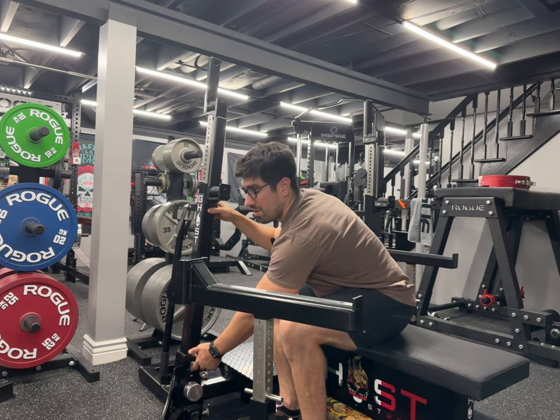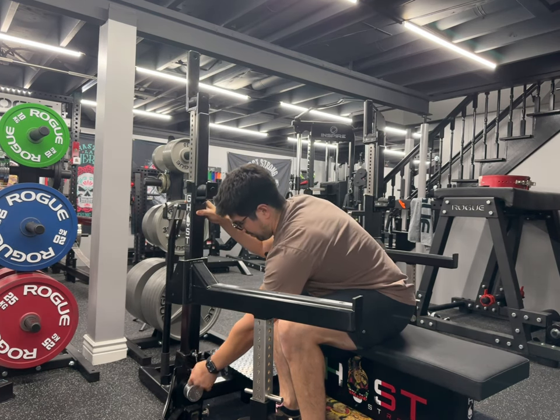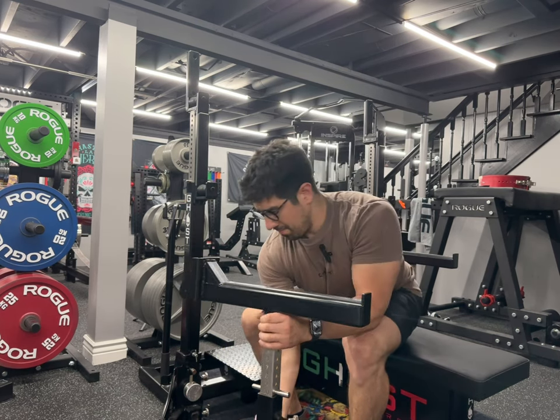You can either go totally upright or tilt it inward. That's it — this is the review of the Go Strong combo rack HD version. It's a great option for anybody looking for a nice premium combo rack. Thanks for watching and I'll see you on the next one!